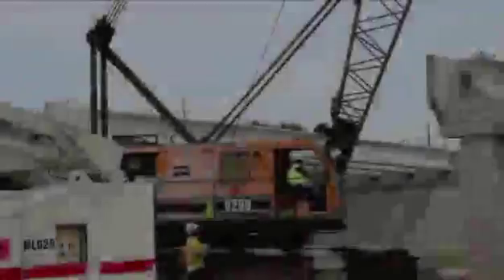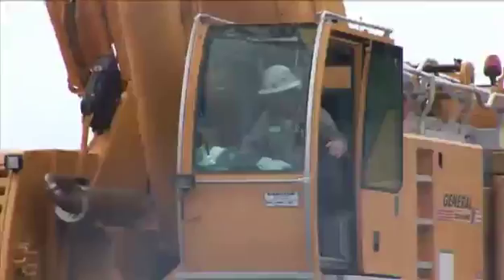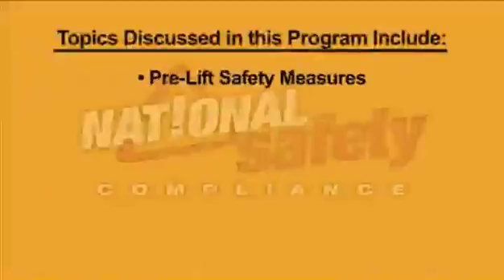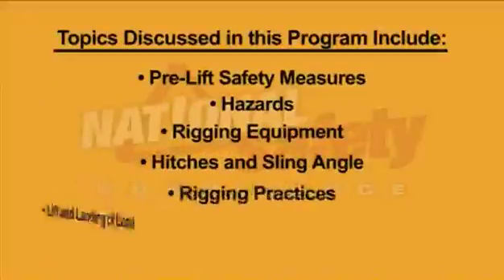This program is designed to help employees understand proper rigging and its potential dangers, and is designed to be a basic overview of rigging safety. Topics discussed include pre-lift safety measures, hazards, rigging equipment, hitches and sling angle, rigging practices, and lift and landing of load.